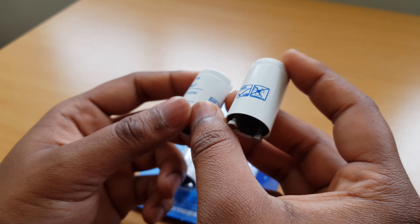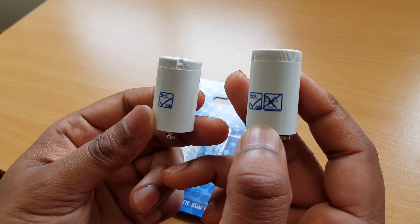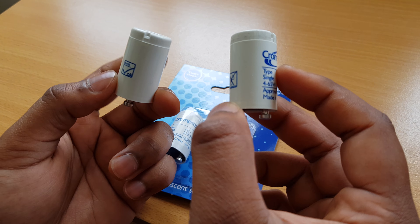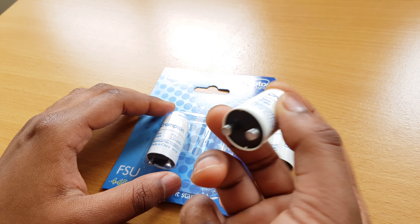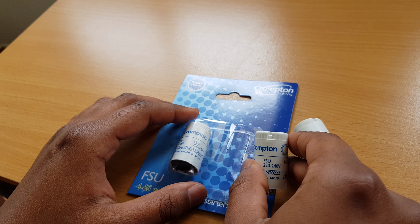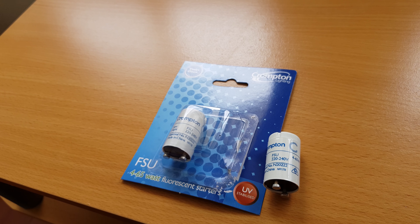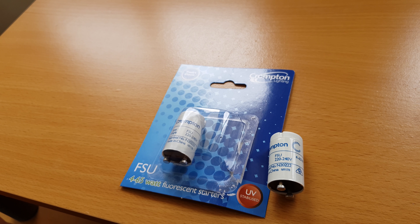The new one has the same logo as the box. The number has changed a bit, maybe because it's a newer product with a different design. This new one shows that it's non-radiation, while the old one doesn't have that symbol — so, like, nuclear-powered lights, ha.